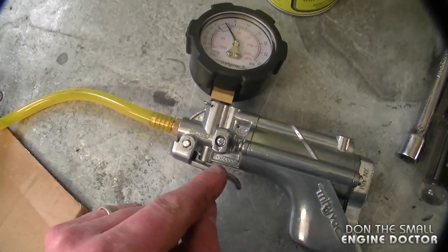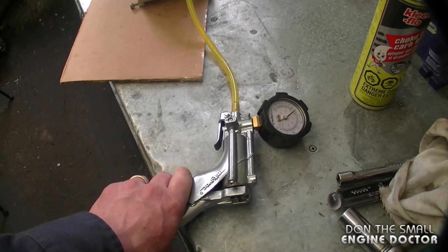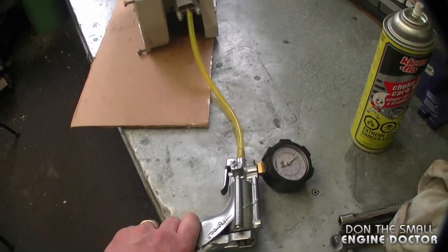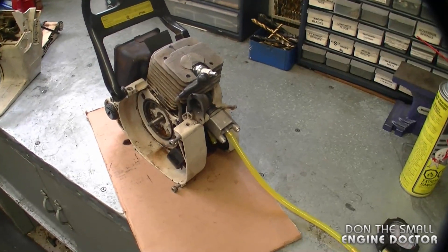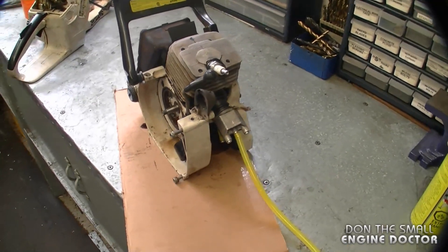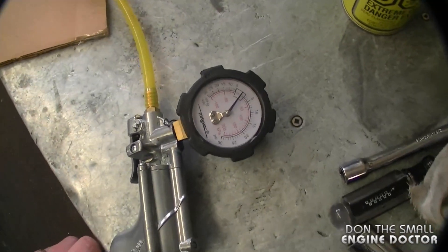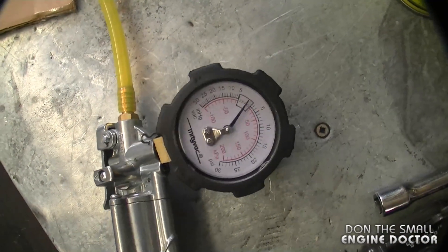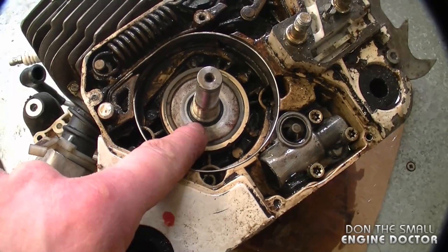Also when you do a leak down test, you want to set your pump to vacuum and perform the test in vacuum mode as well, because you want to make sure the integrity of the oil seals is good. Sometimes they may hold the pressure but they will not hold the vacuum. If I perform this in vacuum mode there is no buildup of any pressure whatsoever. So this oil seal is bad with pressure and it's bad as well with vacuum.